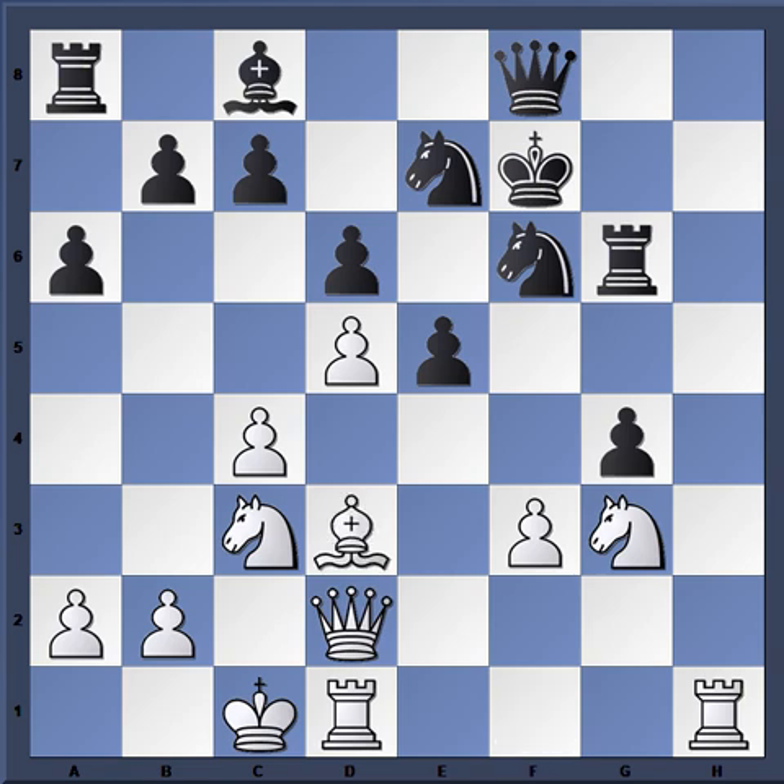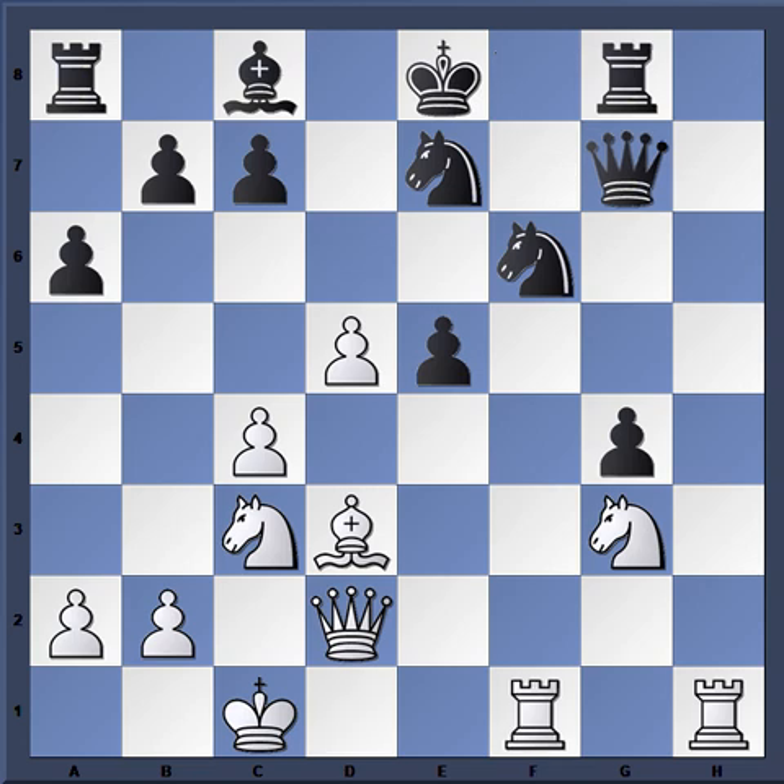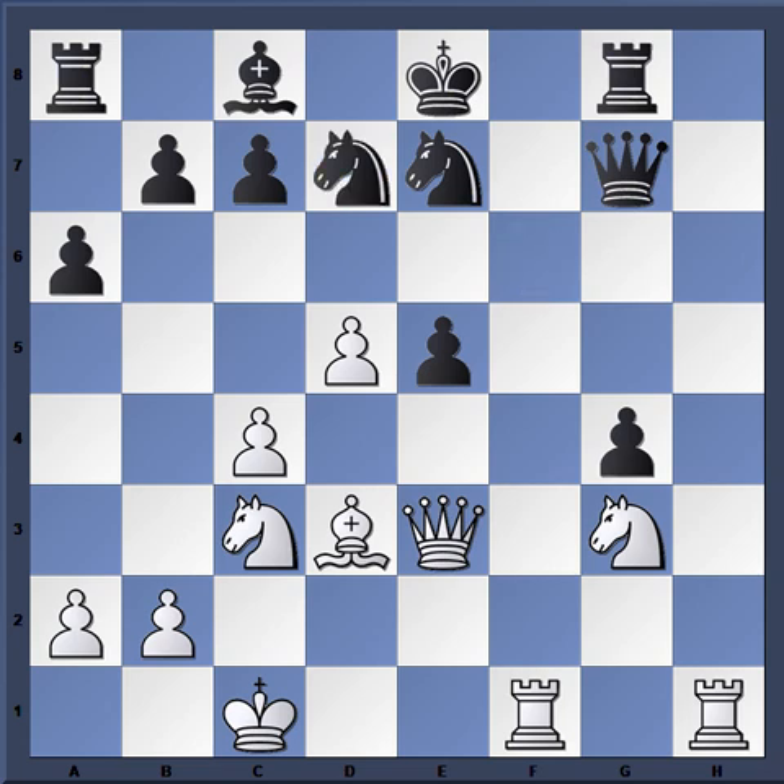Queen h8, g4, f-takes g4 — this only helps White, of course, opening up the position. Bishop d3, f4, this forces things open. F-takes, d-takes, rook df1, queen g7, queen e3, knight d7, and now knight ce4, and Black resigned here.